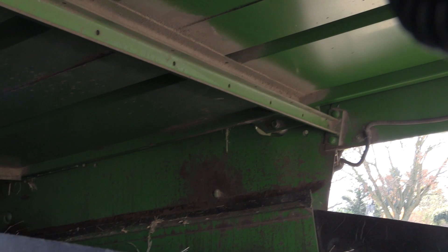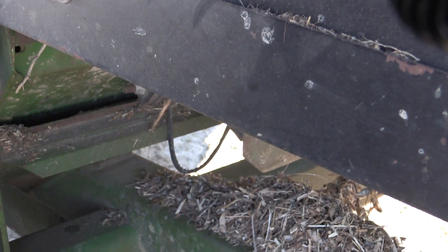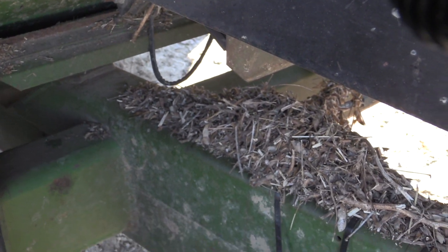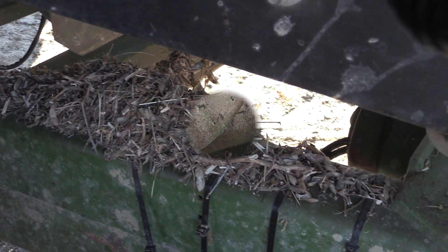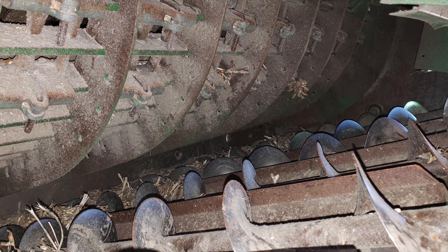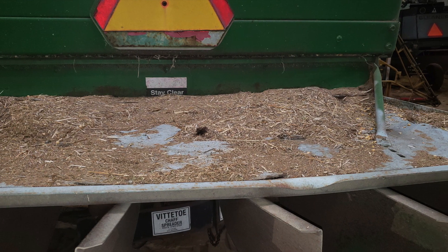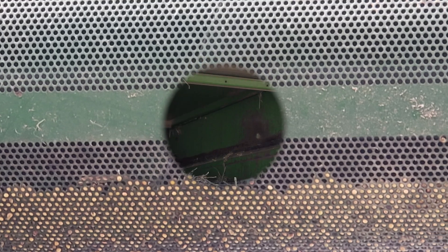Weed seeds get stuck in the straw chopper and chaff spreader as well as the unloading auger. To reach many of those parts, the different access gates on the sides of the combine should be opened. Cylinder and concave are composed of many parts where weed seeds easily hide. Since they are difficult to access, they should be cleaned with compressed air whenever possible.